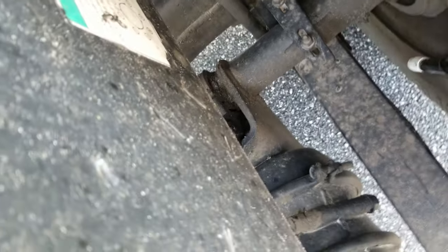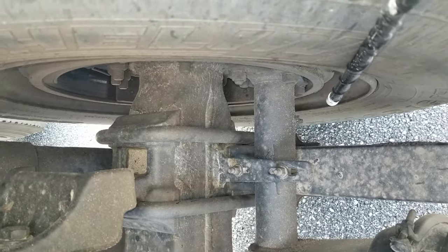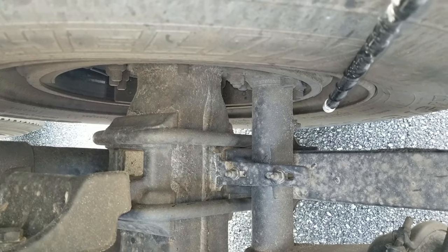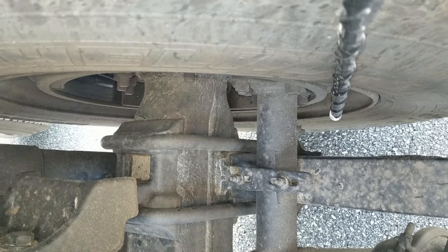I'll move into my brake shoes and brake drums. I want to make sure there's no oil or grease, the brake shoe is not worn dangerously thin, I have at least a quarter inch brake pad, and the brake drum is not cracked, broken or warped.